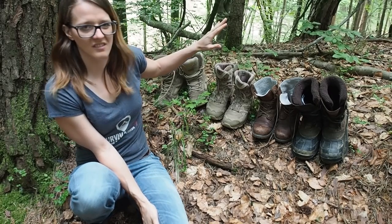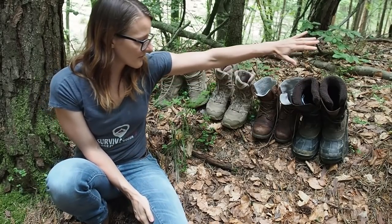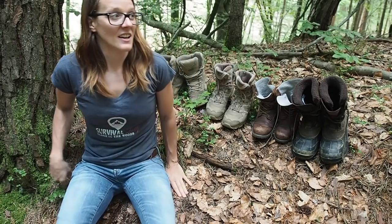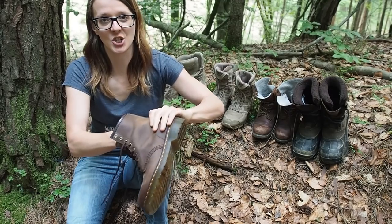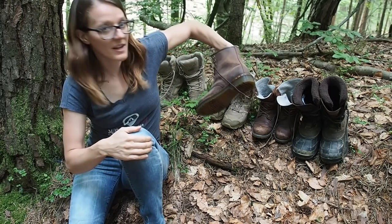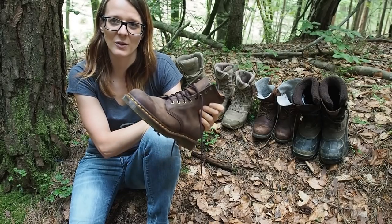Now I have my winter boots and my boots for springtime and autumn, but I don't have summer boots. So I made a decision to buy a shoe I had as a teenager — back then I was wearing Doc Martens, a black pair, worn day in and day out, and they were awesome. Unfortunately I got rid of that last pair, so I can't show it today. But I got a new pair of Doc Martens — this time a brown pair, which is awesome for survival since the brown color really fits my environment. I paid about 150 euros for this shoe.